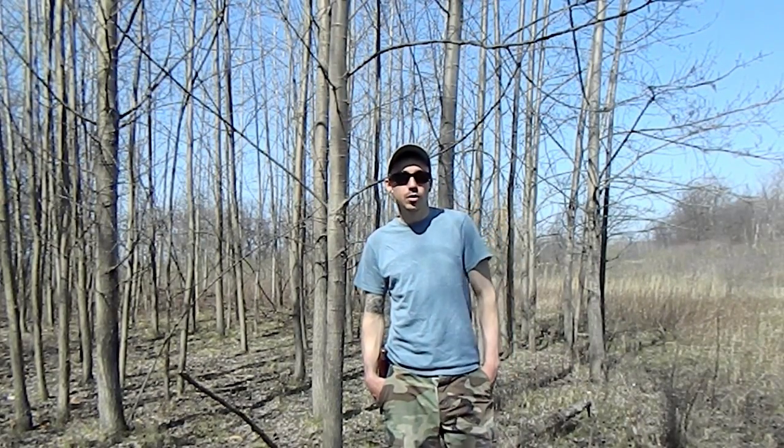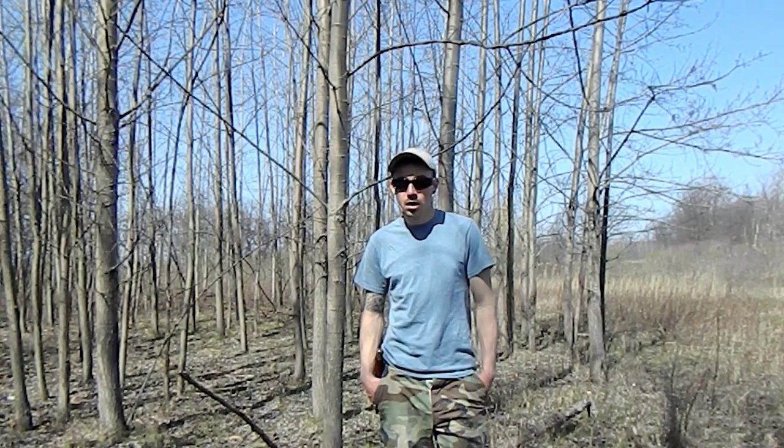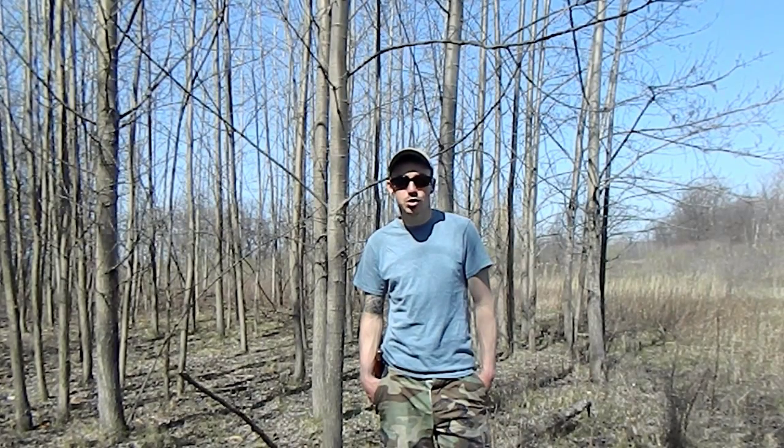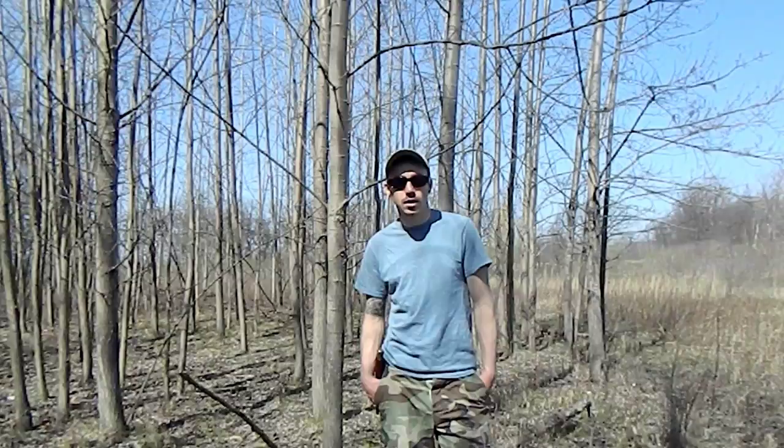Hey guys, today we're gonna be learning how to do the bow drill. I was asked by Terry to teach the bow drill class for bush class. If you're watching this on YouTube, go over to bushcraftusa.com and check out bush class. You'll see what I'm talking about, but I'm happy to do it, so we'll see if we can get this done today.